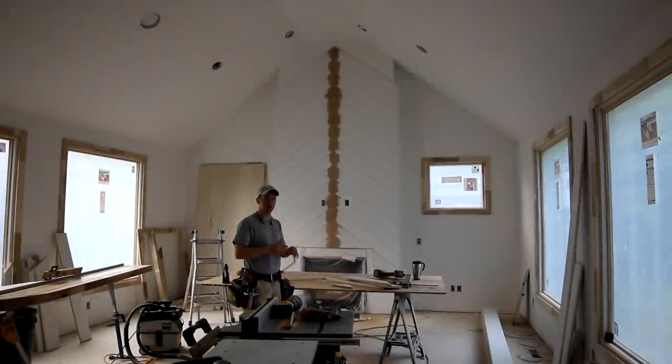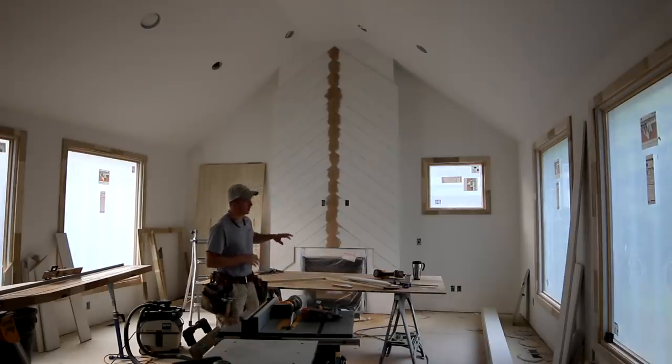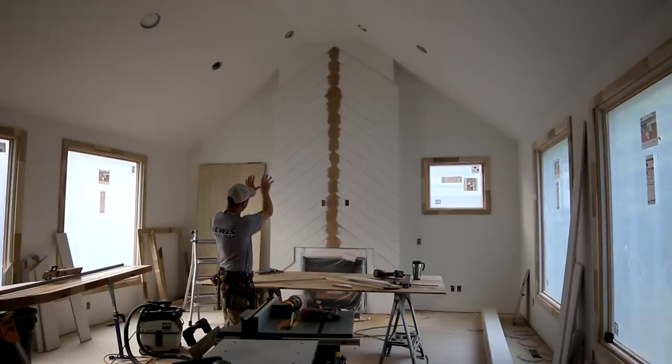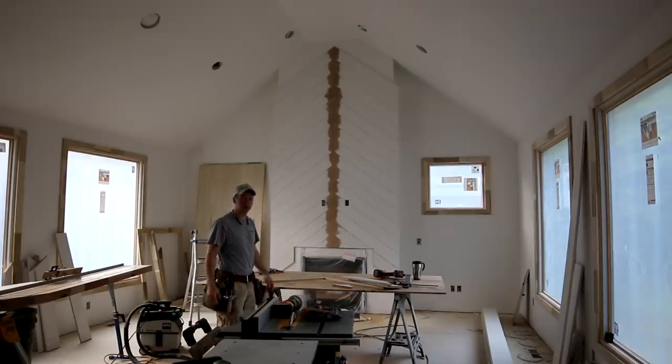I'm in the hearth room on a large custom home and I'm in the process of doing a chevron pattern shiplap detail that'll go around the front and then V up on the sides of this fireplace bump-out. I'm going to show you what I'm doing here and my thought process on how I'm going through this.